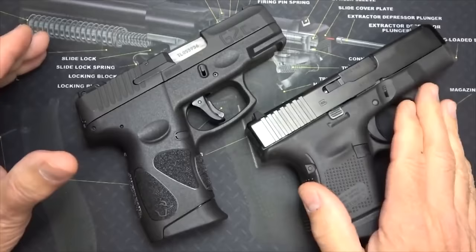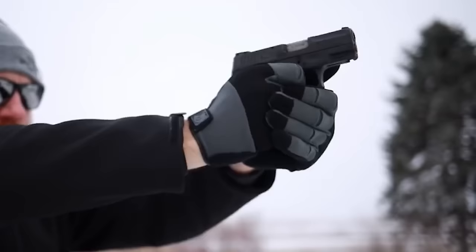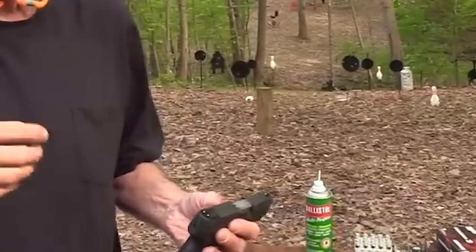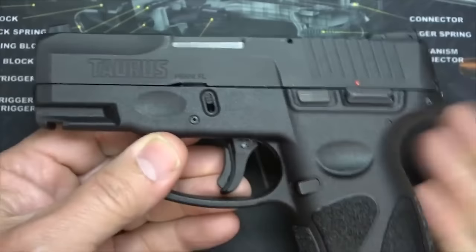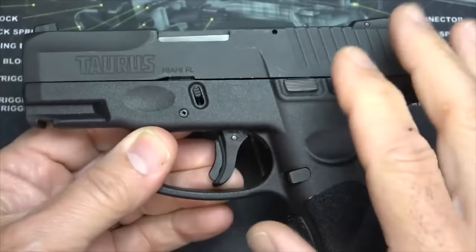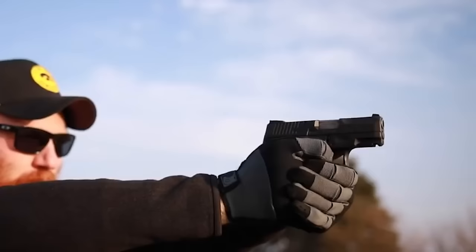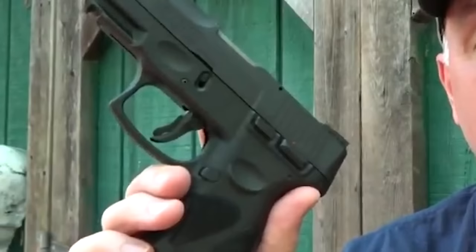Now let's talk business — home defense anyone? The Taurus G2C isn't just for showing off; it's here to keep things safe and sound. When it comes to reliability, this pistol has got your back. To sum it all up: it's affordable, it's compact — perfect for slipping into your holster — and it's got the firepower to make you feel like you've got the upper hand. Whether you're a seasoned shooter or just dipping your toes into handguns, the G2C could be your go-to sidekick. It's not about breaking the bank; it's about being smart without sacrificing quality.